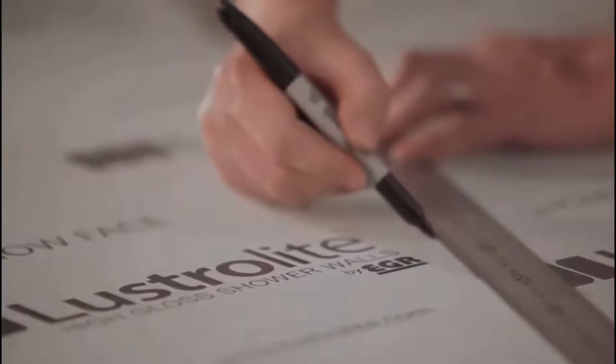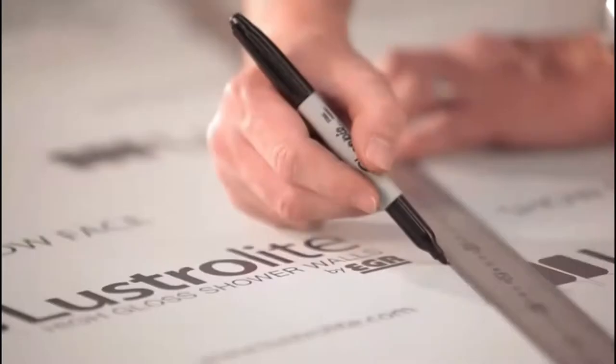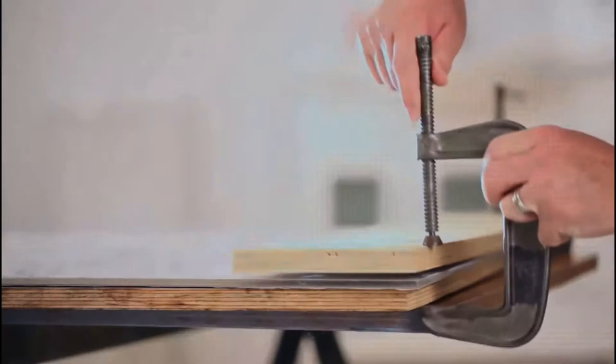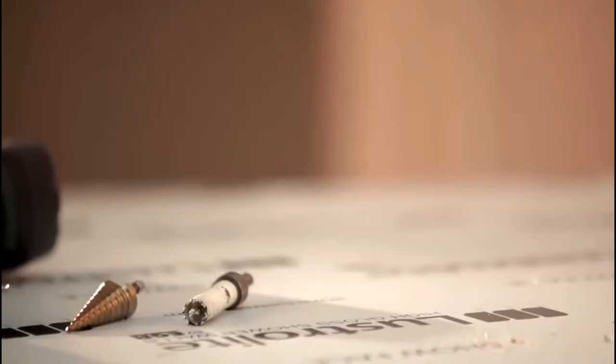Mark all holes and cut lines on top of the film using a felt tip pen. Do not use metal scribes. Clamping the sheet will protect the panel and avoid vibration. Always use a block or board between the clamps to avoid scratching or marking the panel.